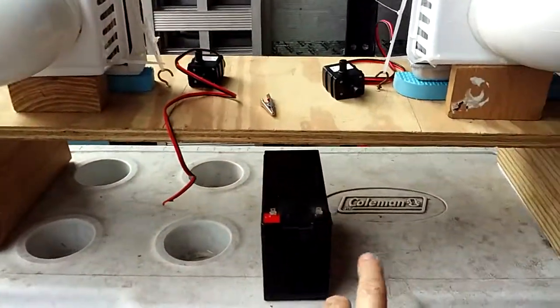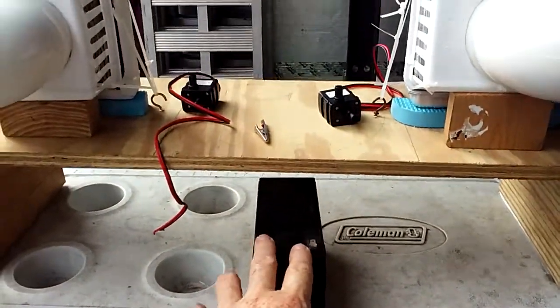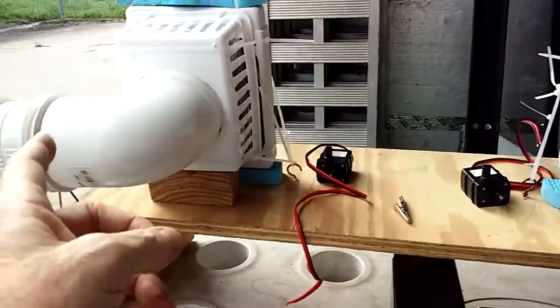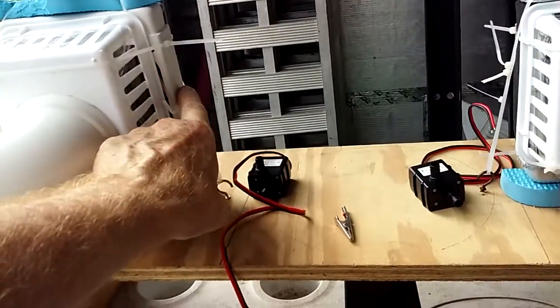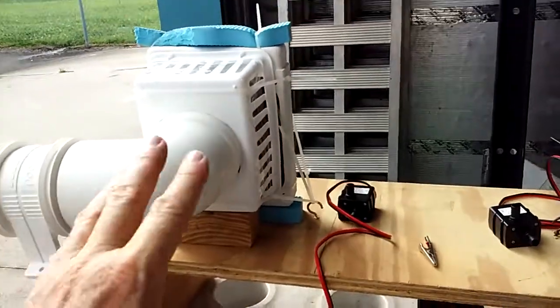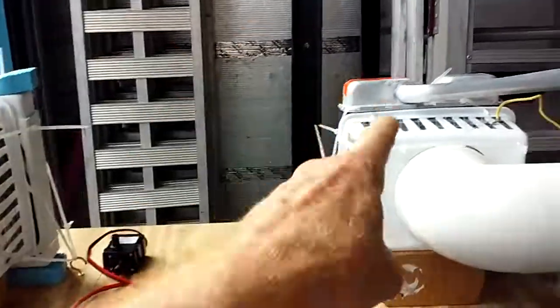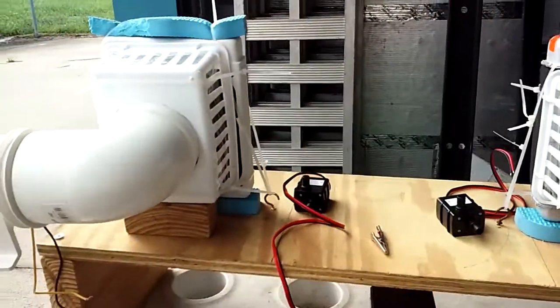We're gonna hook them both up to this little 9-volt battery. We're gonna do an air test first to see which one draws best — one seems to push through this better than draw on the PC. Earlier we did a little test and this one seems to get a lot colder.